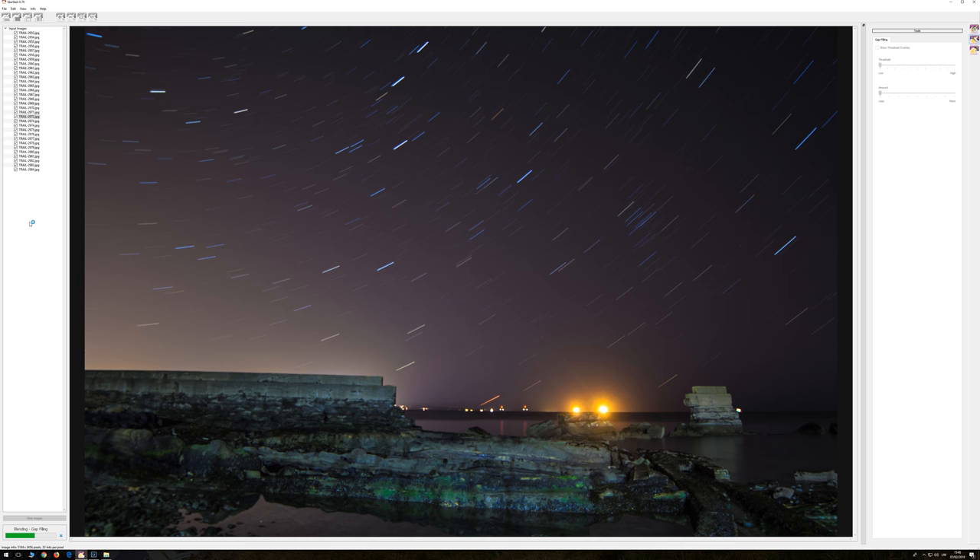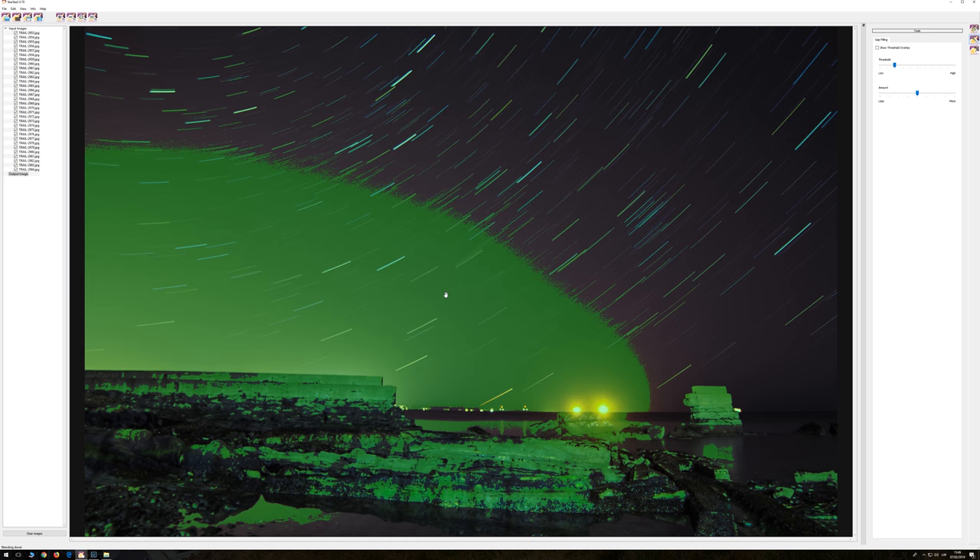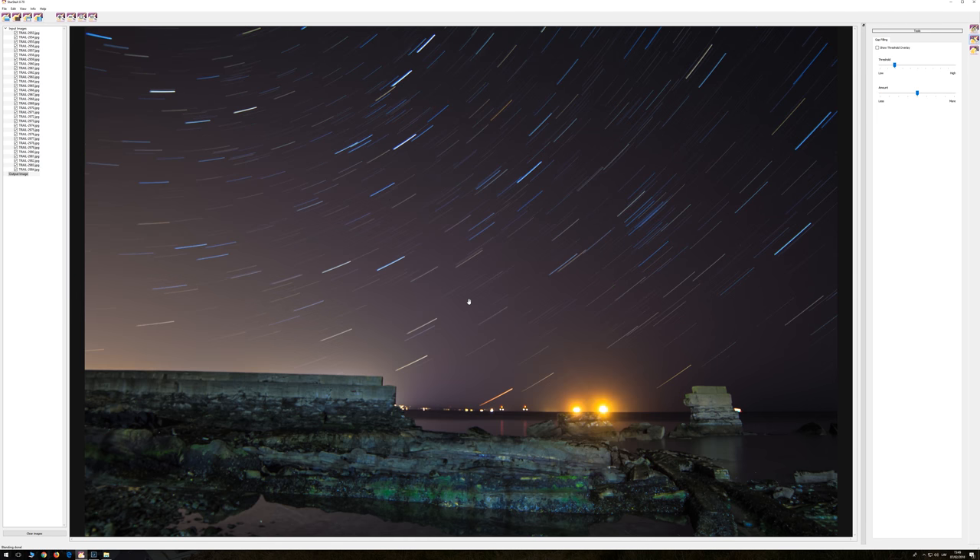You can see we're starting to get some trails. We're more than halfway through - you can see down here how far we've got. It depends on how powerful your computer is - PC, MacBook, iMac, Windows, whatever. As I speak right now, there will pop up a little message in the middle of the screen that says 'blending done - 32 images blended' in like 57 seconds or something.